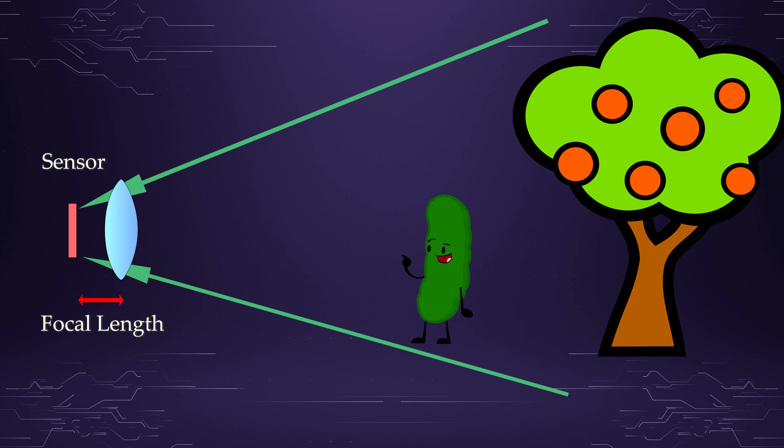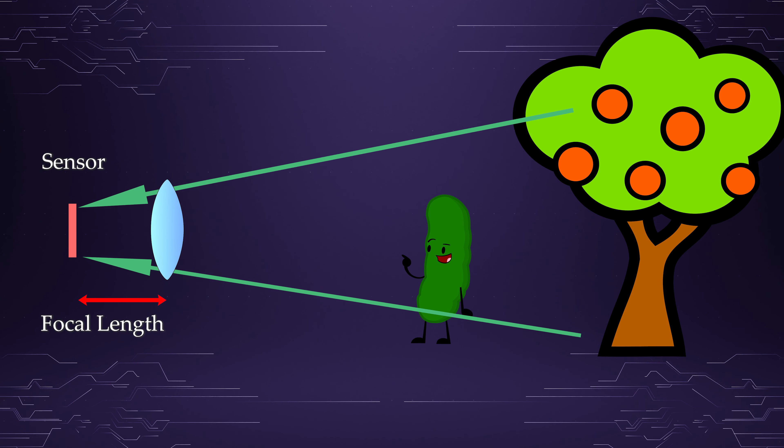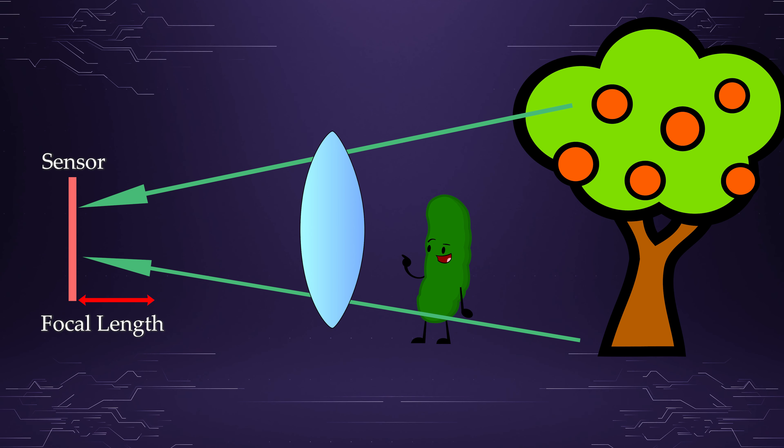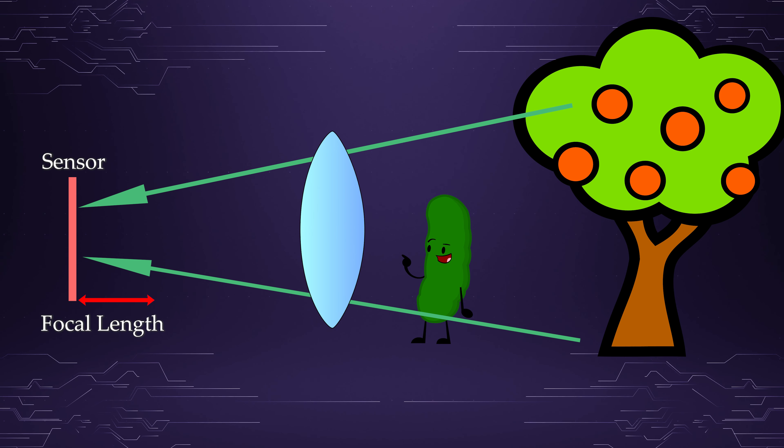The other important part we're looking at is the lenses in front of those sensors. One of the main specs we're worried about is the focal length, which determines the field of view of the camera. Bigger sensors mean bigger lenses, so I'll quote things in 35mm or full-frame equivalent so we can compare the field of view between the different size sensors.